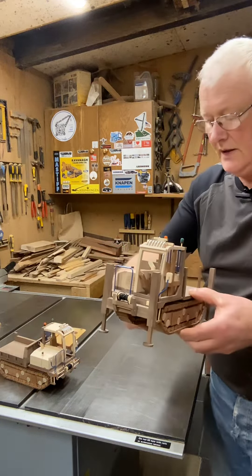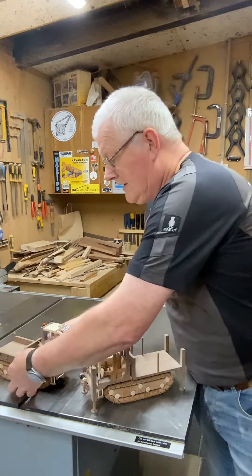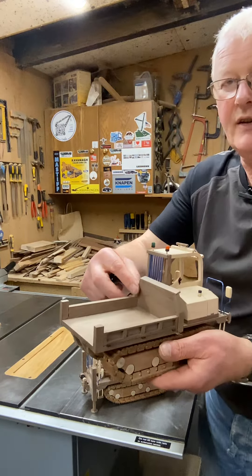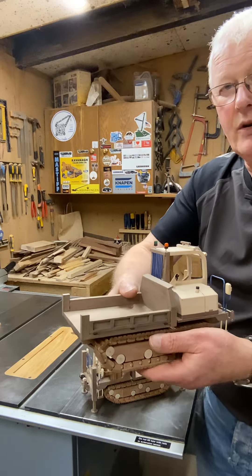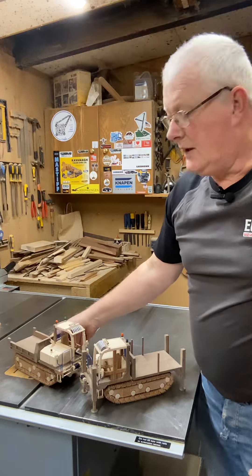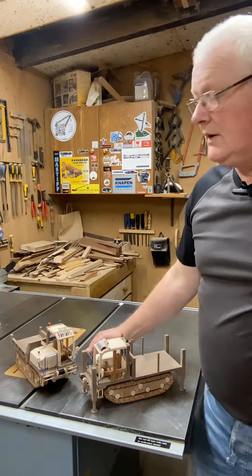This one has outriggers on it as well, and I'll show you why in a few minutes. This one has a flatbed — usually these can tip, and this one can tip too, but in its day-to-day work it's not required to tip, though I thought I'd do it anyway.